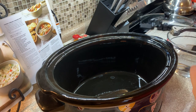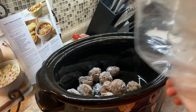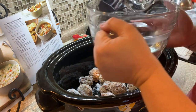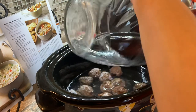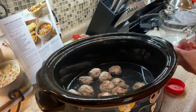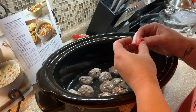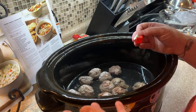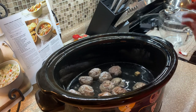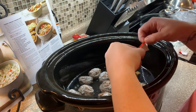So it calls for frozen meatballs, but I've got my own that I made in a freezer meal video, so I'm just gonna use those. It calls for chicken stock, but I always use either the cubes or the powder. The only thing I think is weird about this recipe is that any time I'm making something with beef in it — like these meatballs — I use beef broth. The recipe calls for chicken broth, but I'm gonna use beef broth because that's just how I am. I've got water in there and I'm adding the beef cubes.